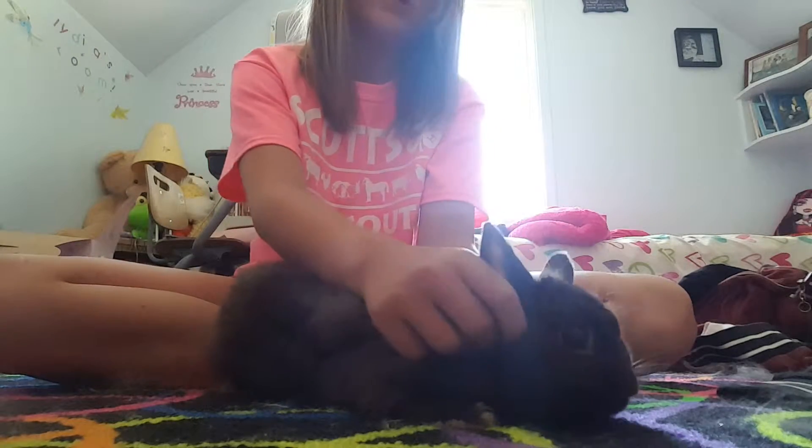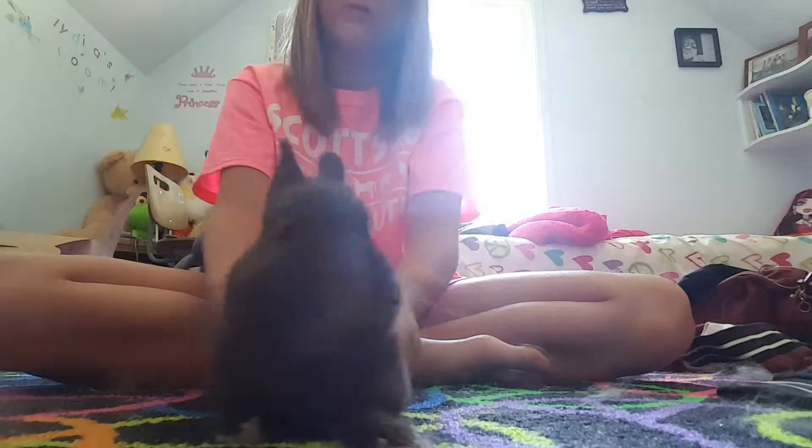Let me show you the inspection. First you're just gonna want to grab your bunny's ear, and if they shake their head that means they have ear mites. If they don't, it's okay. He has no ear mites.